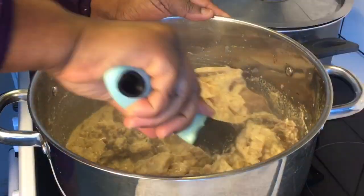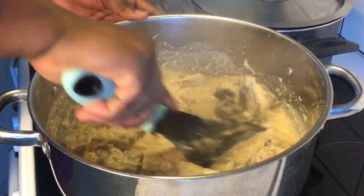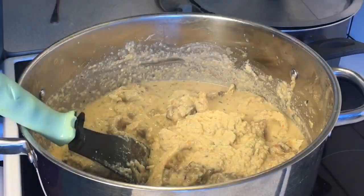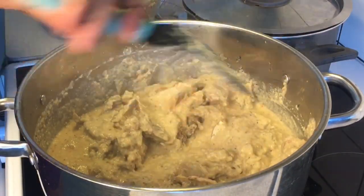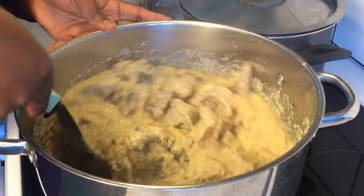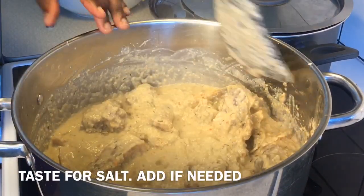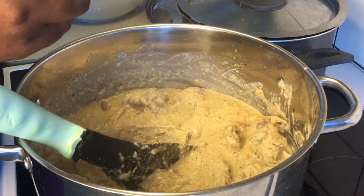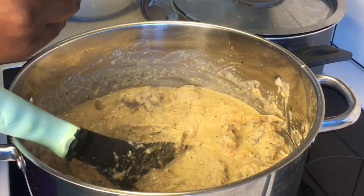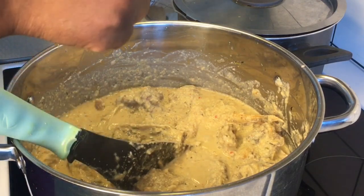The aroma is so golden. As you can see, this consistency is perfect — I have all my groundnut inside the pot. I'm tasting for salt — it's perfect. If you have crayfish or dry fish, you can also add it to this recipe, but right now I don't have it available. So what I'm going to do is toss in a little cube to boost the flavor a bit — I'm breaking in one cube into the pot.